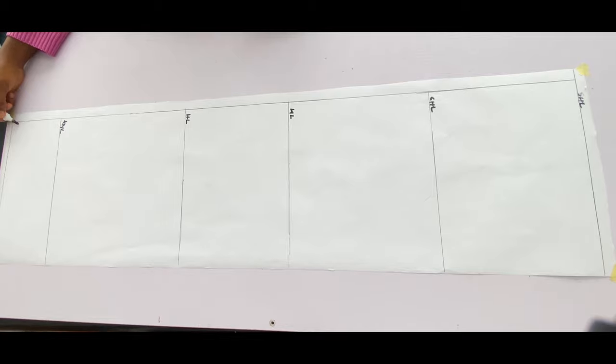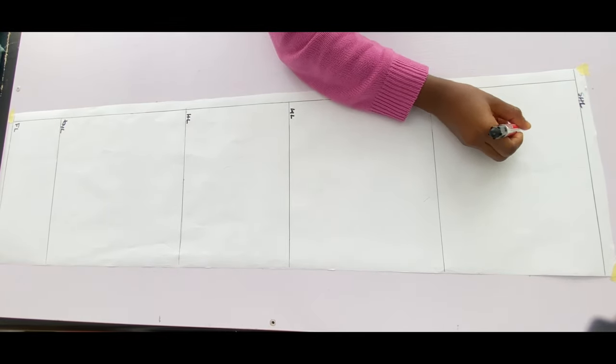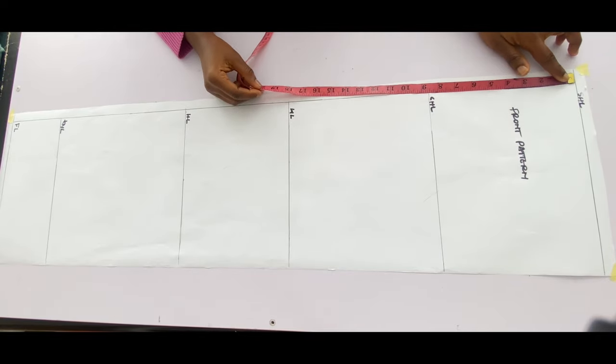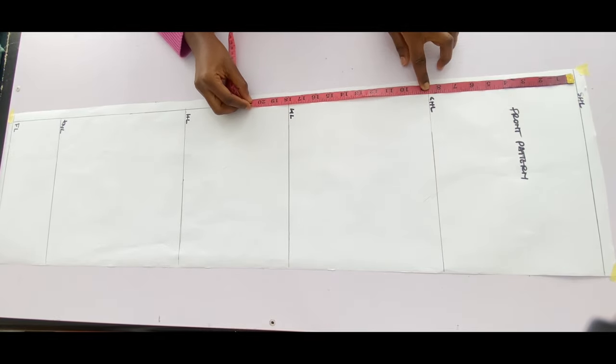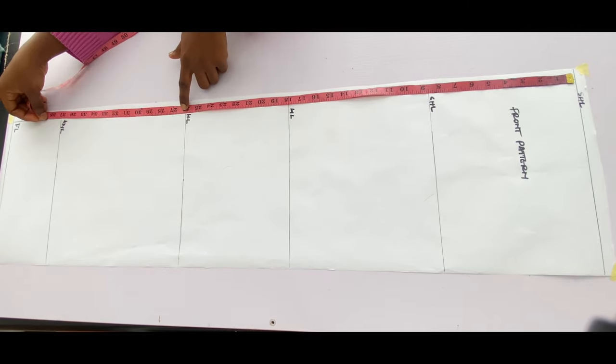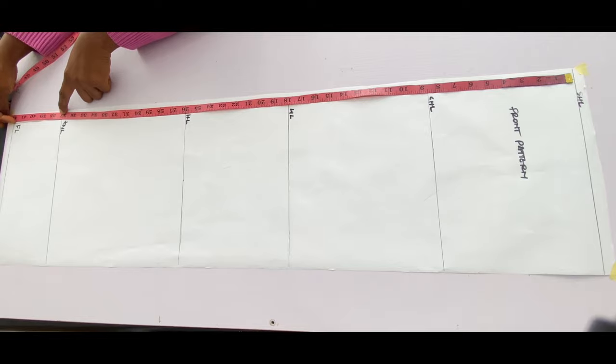Now for the front pattern: shoulder to the chest line is 8.5 inches, to the waistline is 18 inches, to the hip line is 26 inches, to the knee line is 37 inches, and to the full length is 42 inches. You'll notice a difference of two inches between the front and back measurements — that is because we are going to be taking in the bust darts.